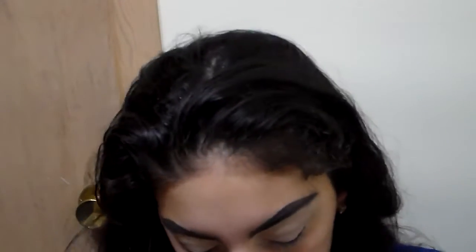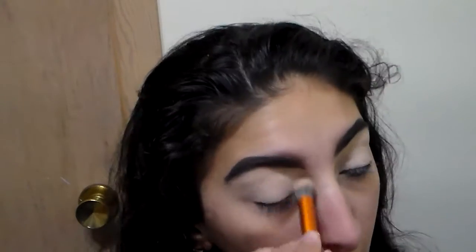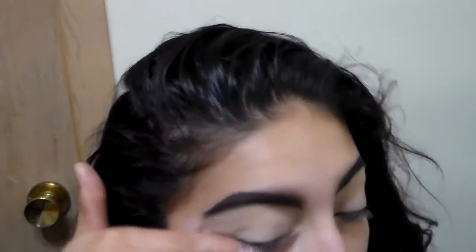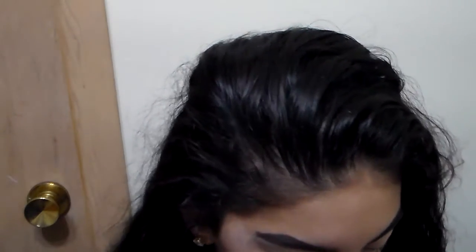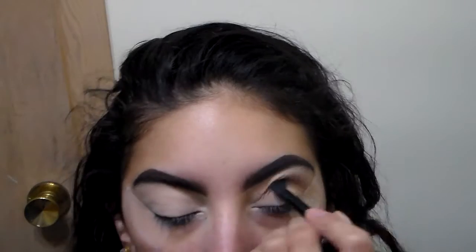Hi guys, I'm back with another video and it's a Valentine's Day look — a pink cut crease look. I'm starting off with my LA Girl Pro Concealer and setting that with my Anastasia contour kit. Then I apply tape to the sides of my eyes — the usual. Then I'm going to go with my Bahama Mama by the Balm, applying that with a fluffy brush into my crease.